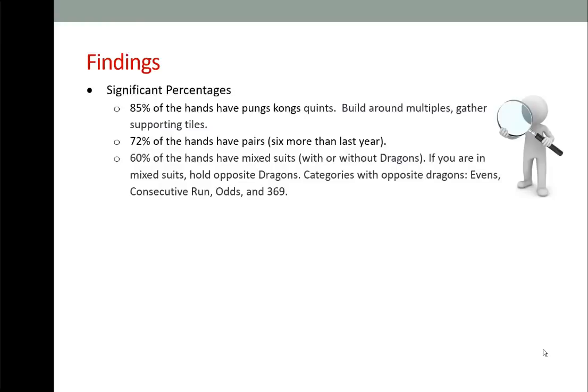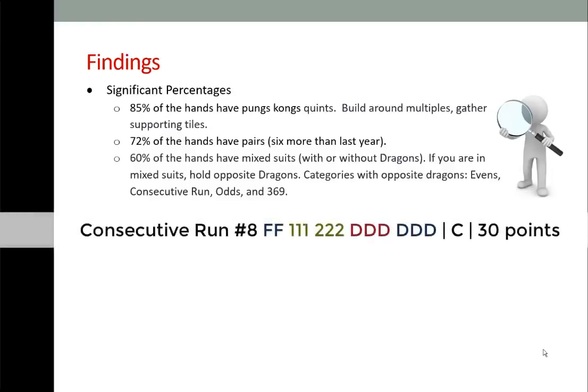The term 'opposite dragons' applies to a hand when you have numbered tiles with two blocks of dragons.